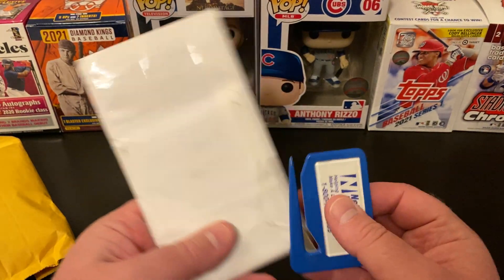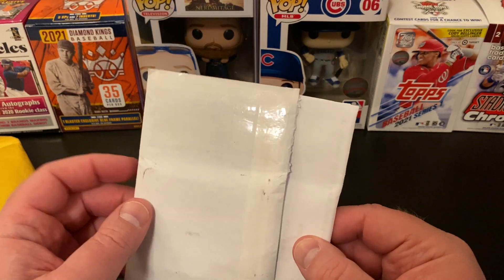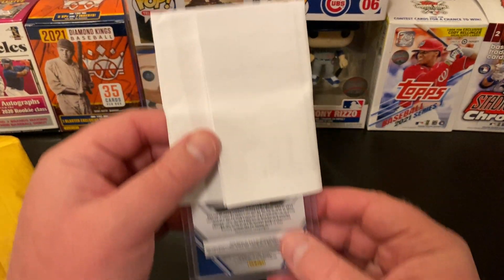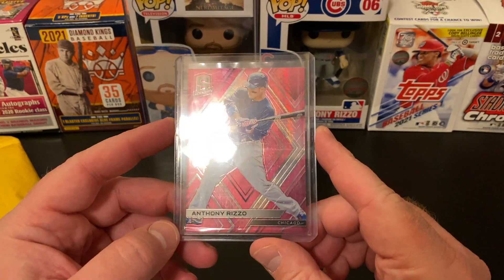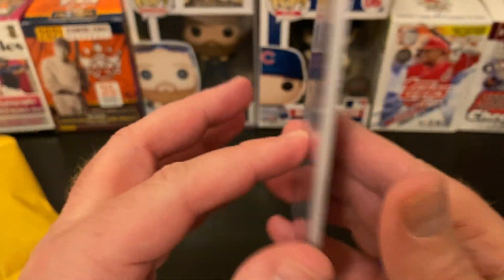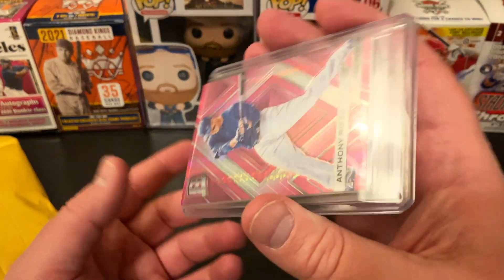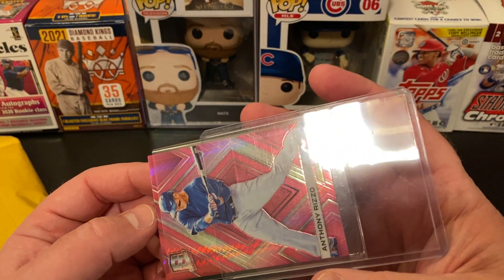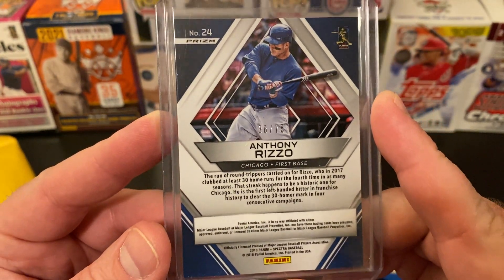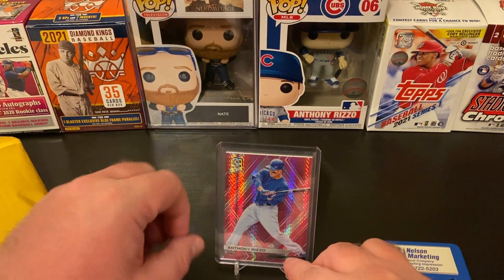We'll start with this first one. It feels like it's a pretty thick envelope — there's something thick in here. I'm going to be careful to keep personal mailing information off the screen. Yep, this is a Rizzo. A really cool pink Spectra Anthony Rizzo from 2018 Chronicles — just a very nice card, super thick. The case is a little scuffy but the card itself is still very, very shiny. This is numbered out of 75, number 38 of 75. Very nice — a little addition to the Anthony Rizzo PC.